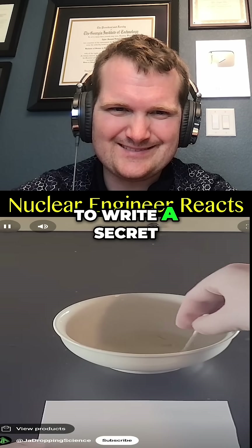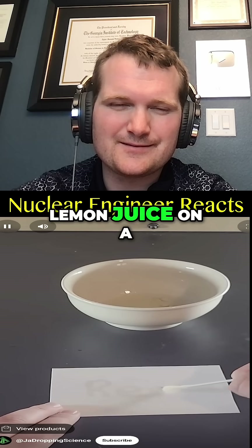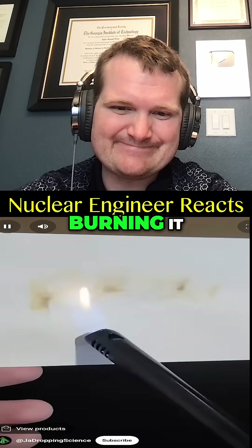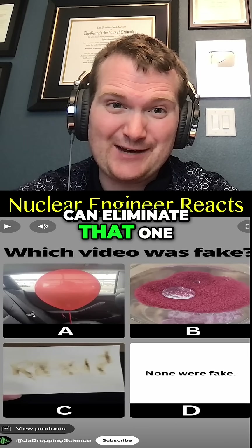If life gives you lemons and you need to write a secret message to your friend, you're in luck, because all you have to do is smear lemon juice on a piece of paper and let it dry. It won't look like there's anything on the paper, but when your friend heats up the paper carefully without burning it, the message will reveal itself. I've actually done this one, so I'm going to eliminate that one from being fake.